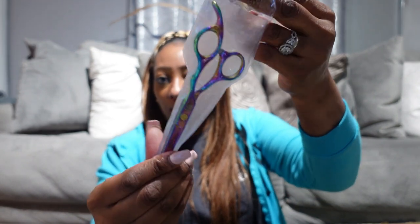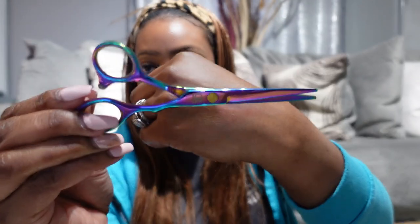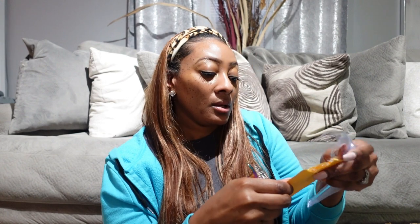So then I ordered some shears. Let me open this. These are cute, they were really inexpensive. It comes in a case like so. Oh, these are pretty. I can tell this color ain't going to last, but these are the shears that I ordered. It's a professional hair cutting shears, stainless steel rainbow color. This is pretty. I just got them because my son was using my other ones and they became dull.